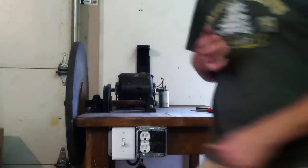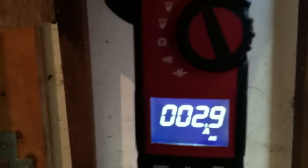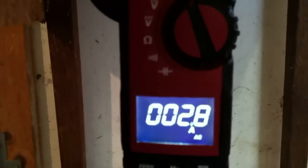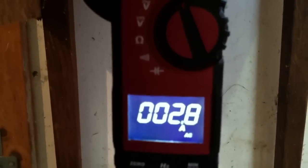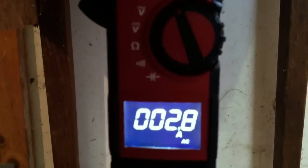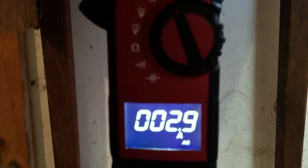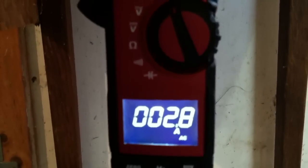Now I'll start the motor again and let's see what it's drawing. The same motor — it's dropping. It's drawing 2.8, or 2.9 amps constant. So it went from 4.6 amps to 2.8 — so we're saving.